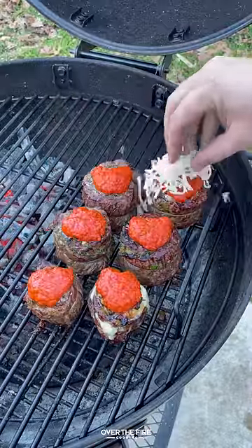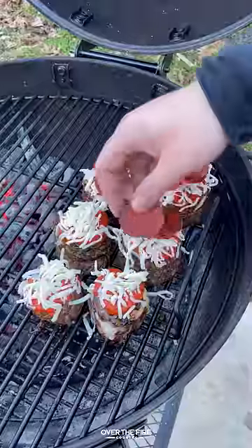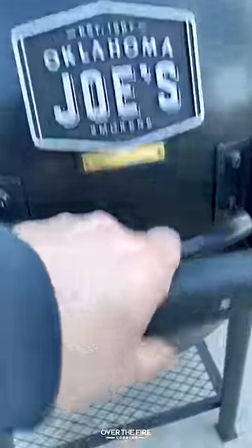Right when they're about to be done, we're going to top them off with some pizza sauce, some mozzarella, and some pepperoni slices. Let that melt.